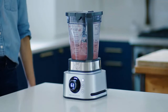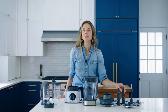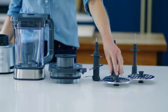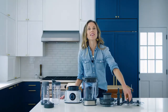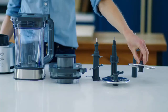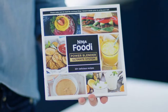The Ninja Foodi Power Pitcher System is a full-size blender that comes with extra jars and blades to help with different recipes, including a smoothie bowl maker or Power Nutri bowl, which helps with recipes like nut butter. The 12-ounce personal jar is fantastic for blending single-serve smoothies, and it comes with a dough blade for use with the main jar, like other Foodi blenders from Ninja.